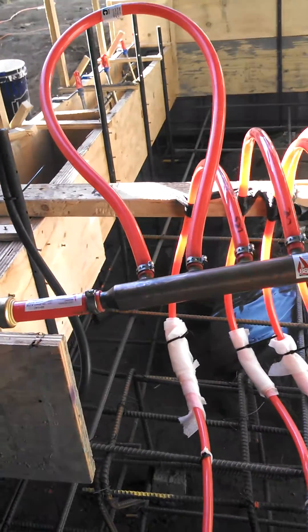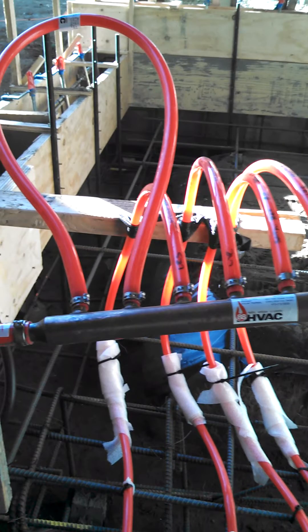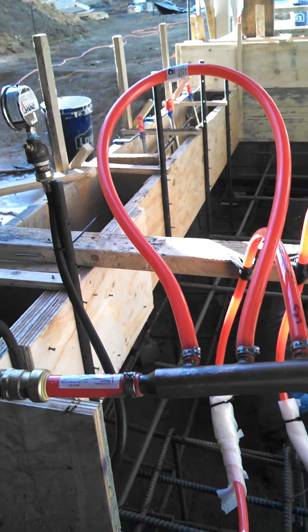So that's about it. Just make sure that all your pipes don't have any leaks and everything's tied down and everything looks clean for Mr. Inspector, and typically things go pretty good.